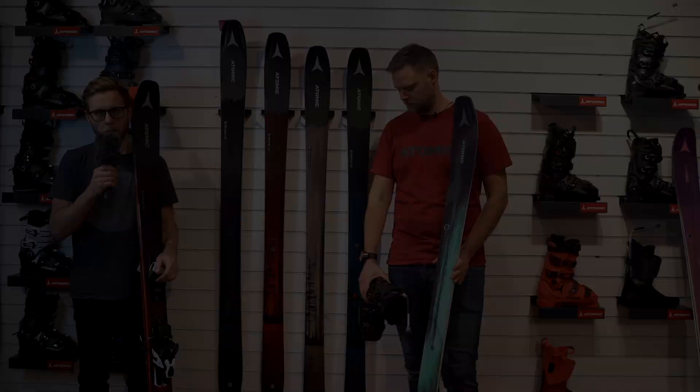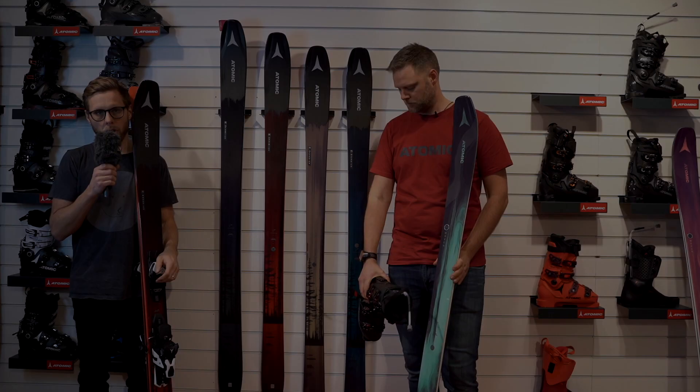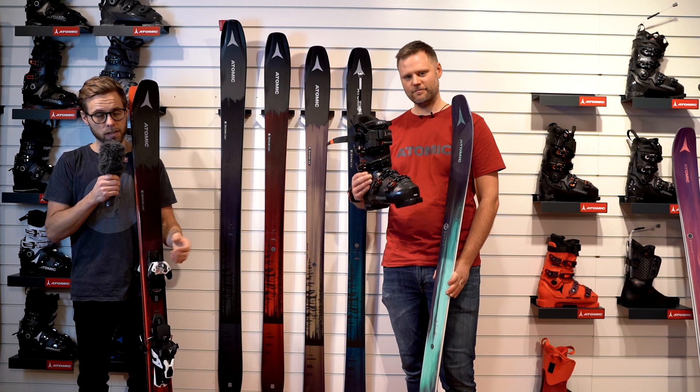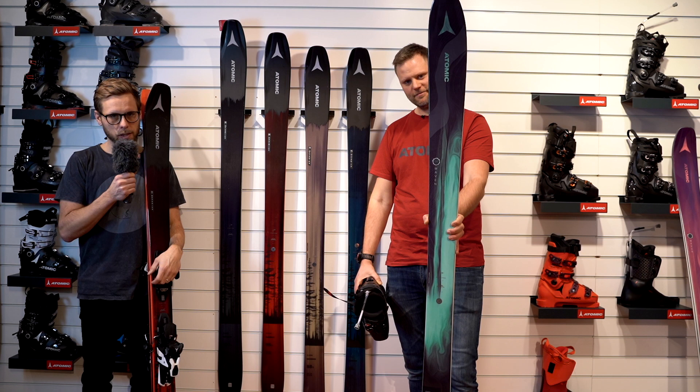Alright folks, that's it for this video. We've been checking out more stuff from Atomic: the Mavericks skis, the Atomic Professional series with liners and auto straps, and the Maven series — the all-mountain skis for the ladies. Don't forget to subscribe to our channel and check out the next video. Take care.